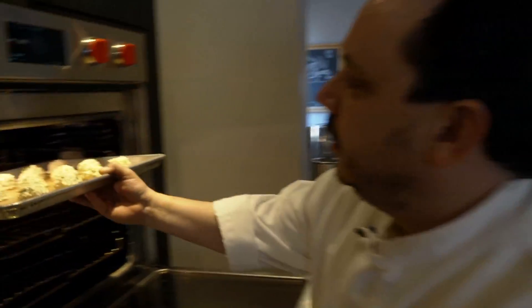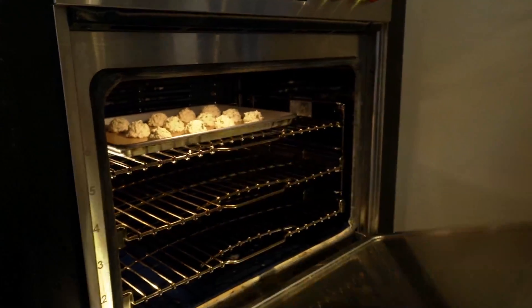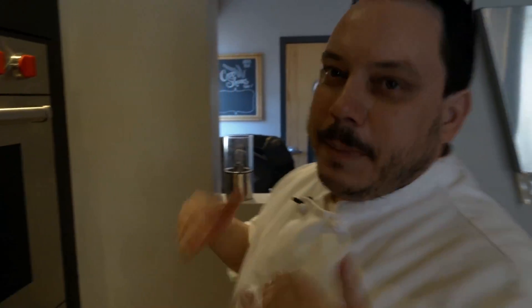The oven is preheated to 425. We're going to shut that door and come back and check in about five minutes — might take up to eight minutes. What we're looking for is that nice golden brown crust and they're cooked through and fluffy in the center.